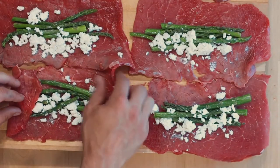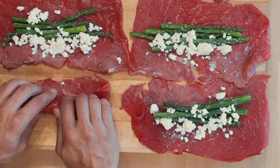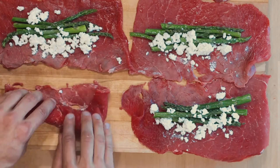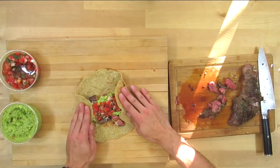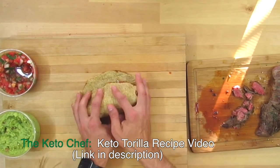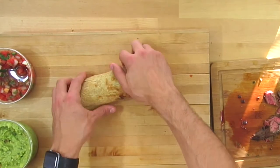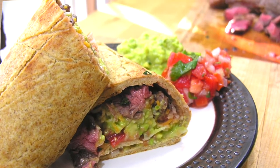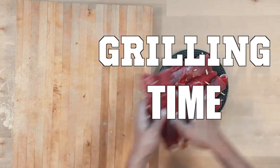Now we just have to roll up the steak. Fold in the sides, flip the back flap up and over, tuck, pull back toward you, and roll — just like a burrito. Let it sit on the cutting board for a second. We're going to use toothpicks to hold these together, and then it's time to throw it on the grill.